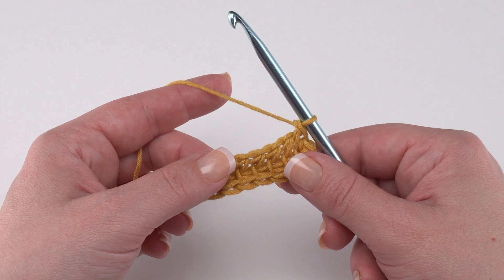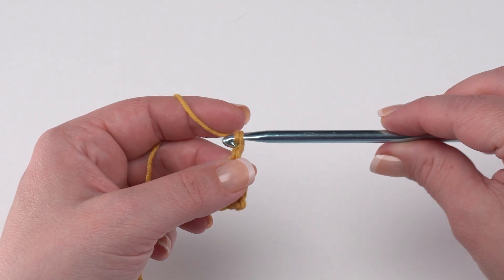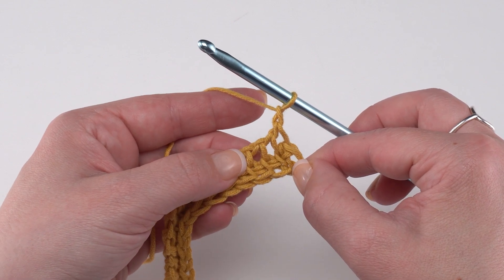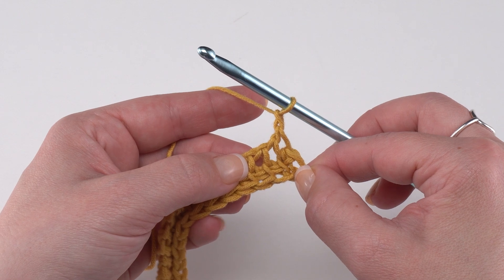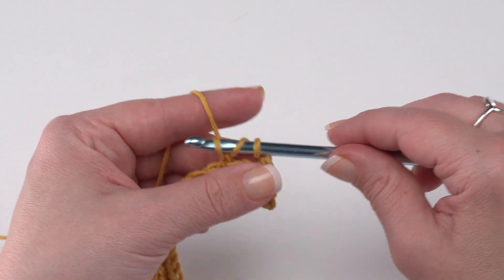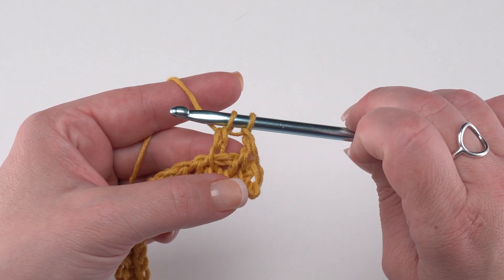Now we're ready to begin row two, and rows two and three are the rows we're going to repeat to create the lace for this bag. To begin our row two forward pass we start with a chain one, then skip the first three stitches — three vertical bars. Then we work a Tunisian double stitch in the fourth stitch: yarn over, go under that front vertical bar just as for a Tunisian simple stitch, yarn over again, pull up a loop, yarn over and pull through two. But we stop right there — we don't finish that double crochet or we'll lose that first loop, since this is our forward pass and we need to keep that last loop of each stitch on the hook.